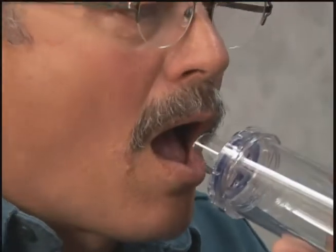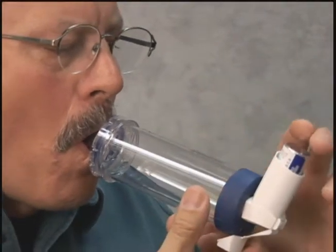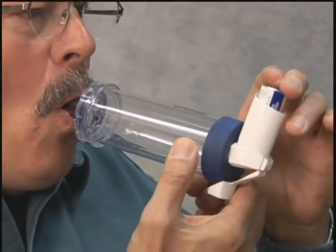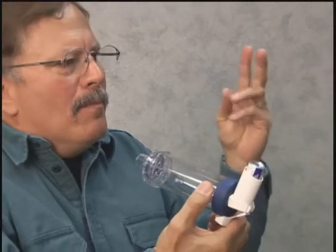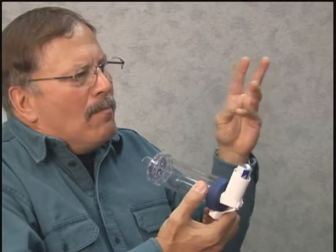First, breathe out. Then put the mouthpiece into your mouth. Place it over your tongue and close your lips around it. Press down on the inhaler to put one puff of medicine into the holding chamber. Then breathe in slowly and deeply. Hold your breath as you count to 10, then breathe out.